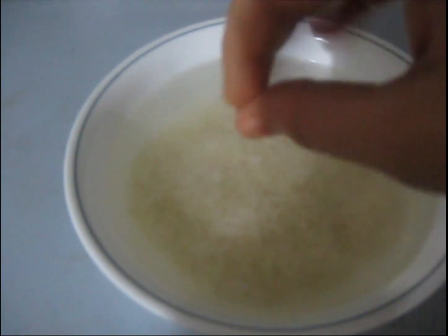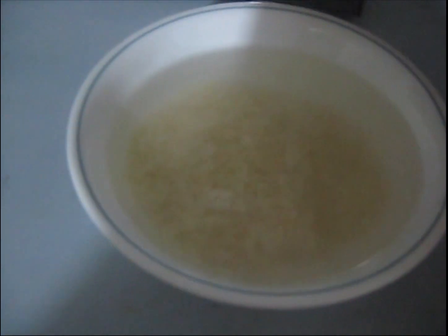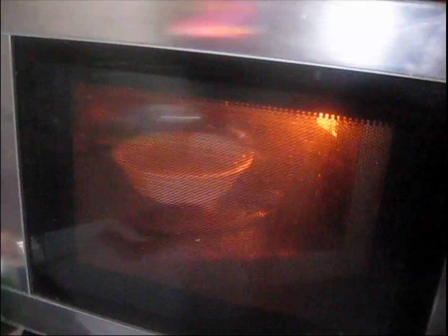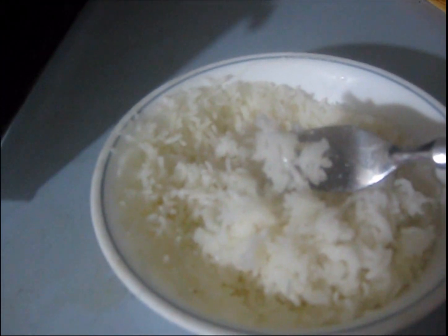To make rice, we all face the problem that on the gas stove sometimes the rice becomes sticky and it's not like biryani rice or pulao rice. For that, take it out in a microwave-safe bowl, wash it, and soak it for five minutes. After that, microwave it for five minutes. Let it cool down for a few minutes and you can see how nicely and easily the rice has cooked.